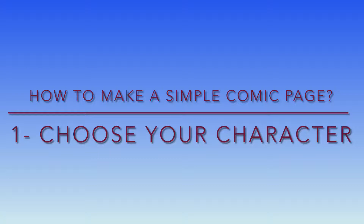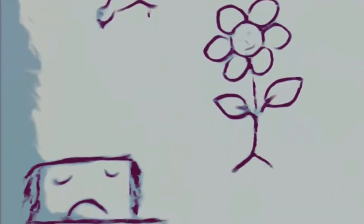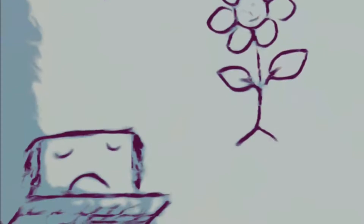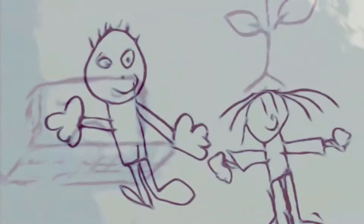The first step in making your own simple comic page is to choose a character. Your story character can be anything — a flower, a bird, a computer, a boy, a girl, or anything you want.